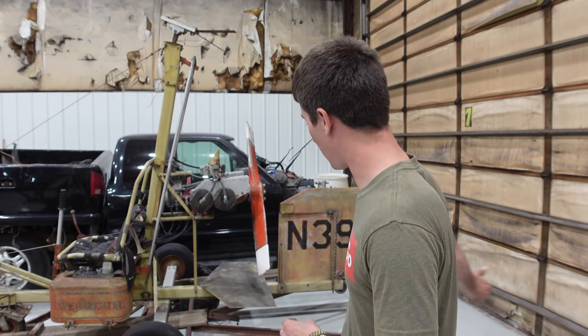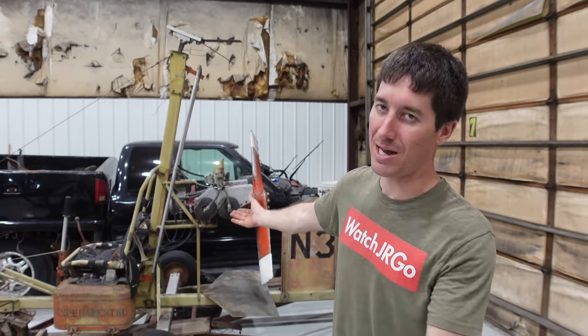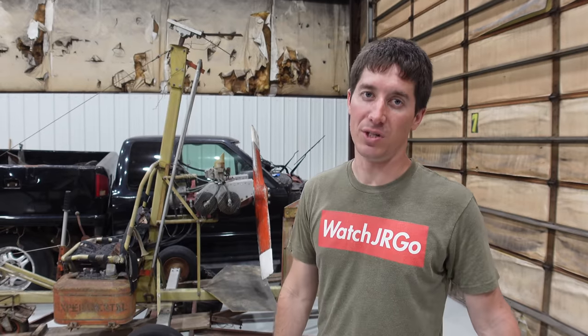So that is my gyrocopter — I'm pretty excited about it. We're going to restore it. Obviously we're going to start with the trailer because I need to be able to move it around in here, and then we'll clean up everything else. At the same time, we'll get the engine freed up because we need it to turn, and we'll see just how bad that thing is.